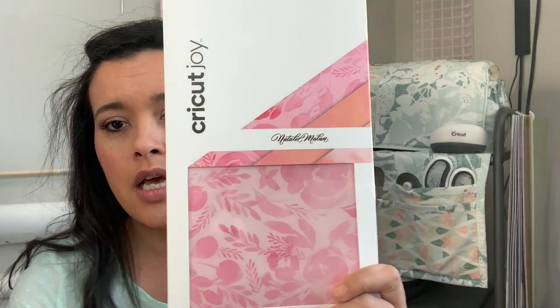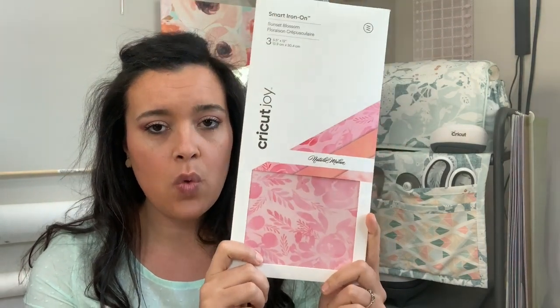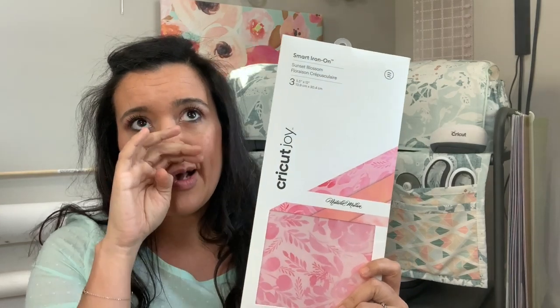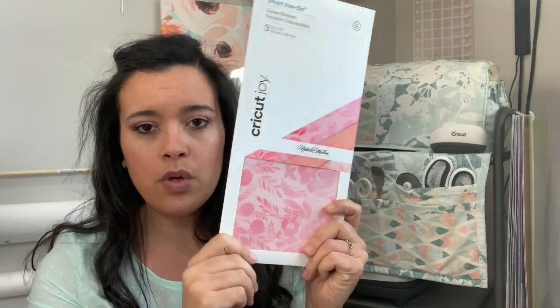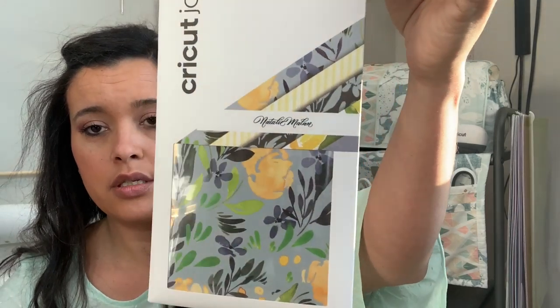They only sent a light grip and a standard mat, so I'll figure that out. They also sent Sunset Blossom smart iron-on — like printed iron-on. How pretty is that! You get all three of these to use for iron-on, so it'd be really cute for a little pocket detail. These are five and a half inches wide by 12 inches, so you can iron on anything up to that size — like a sleeve detail or a tote bag. They also sent deluxe paper, probably for the cards. Look how pretty those spring prints are — gorgeous!